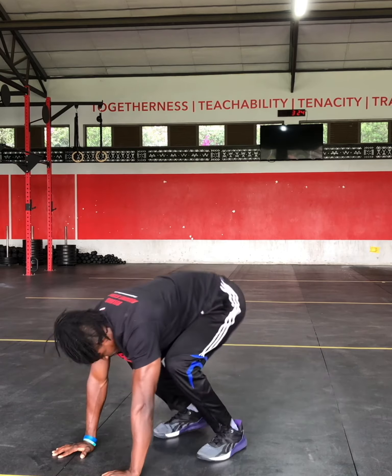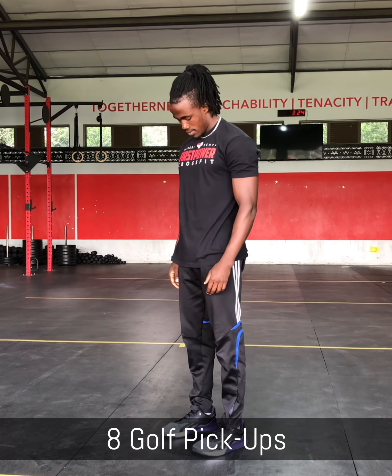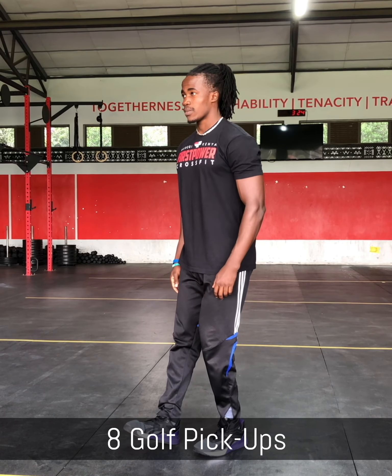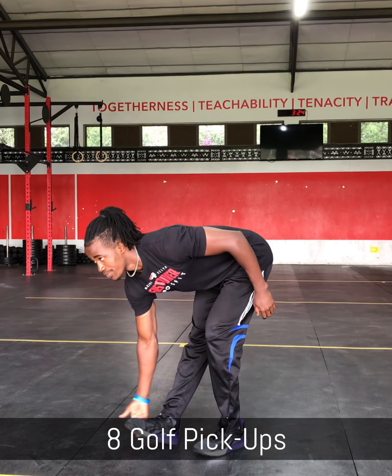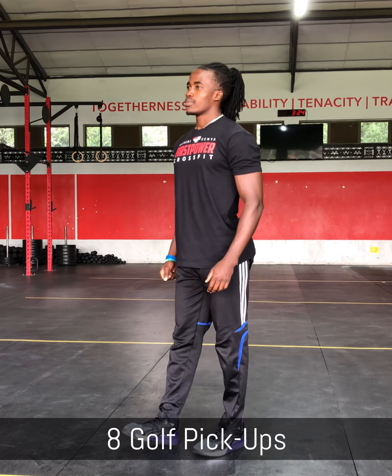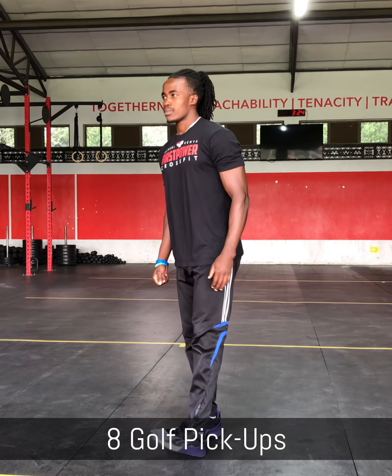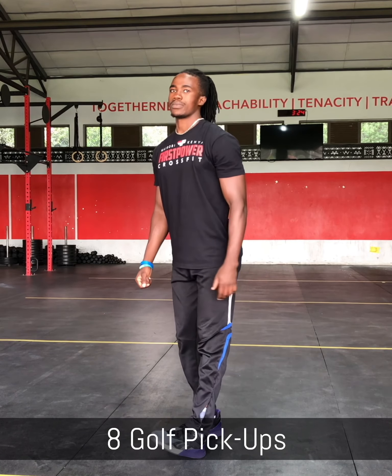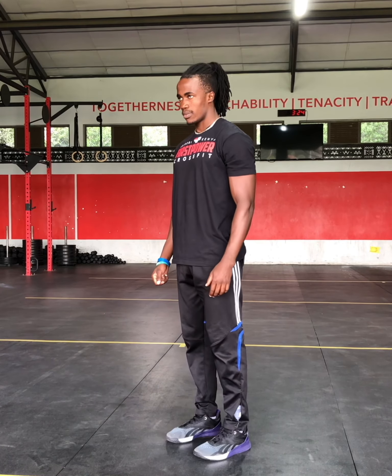Alright, the last movement that we're going to do today is golf pole pickups. You'll get one leg in front of the other, and then with your right hand you'll slide down, kind of like you're picking something off the floor, and then up. You will alternate legs, and for this mobility movement you will do 4 reps each side.